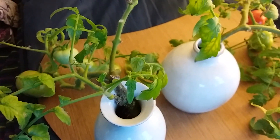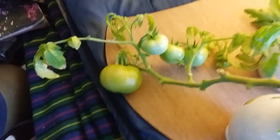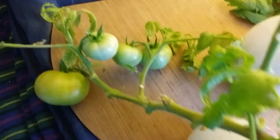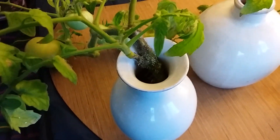Hi folks, I just want to show you the hydroponic system I developed that I call Carlisle Vase Hydroponics. All it is is a simple vase. The plant just grows in a nutrient called liquid soil.